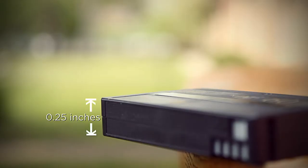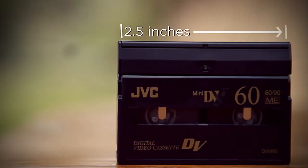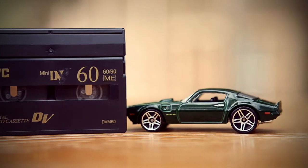Here's how you know that you have a mini DV tape. It's only a quarter of an inch thick, two and a half inches wide, and two inches tall — or about the size of my Hot Wheels car that my brother gave me.